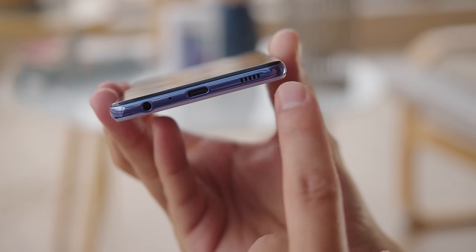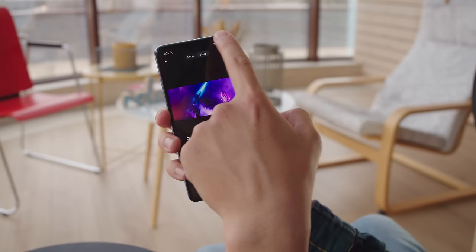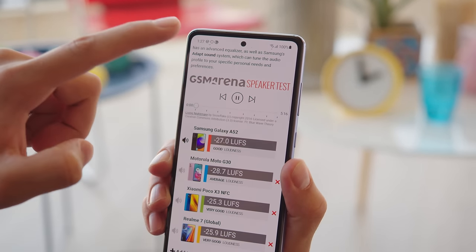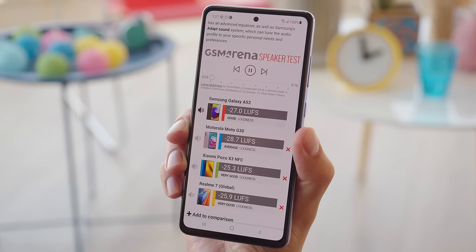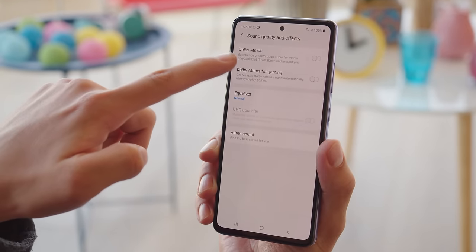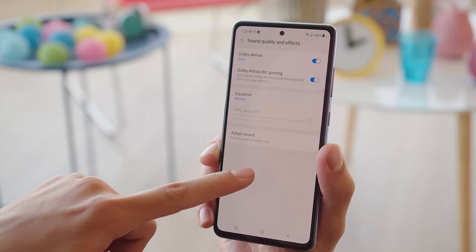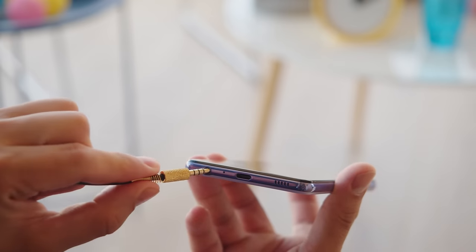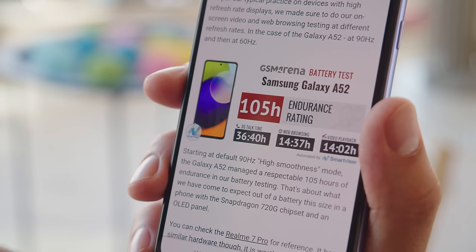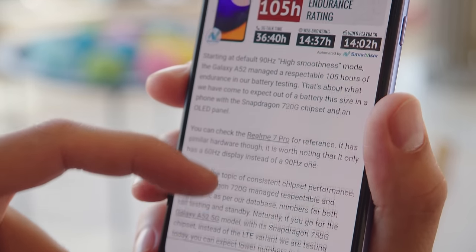Watching videos on this phone is even nicer thanks to the stereo speaker setup. It uses a bottom-firing regular speaker and the earpiece as a second channel. It's not the loudest speaker out there but it scored a good loudness score on our tests. The phone also has a Dolby Atmos implementation which optimizes certain sounds depending on the media you're enjoying, like the sound of footsteps in a game. It also includes a 3.5mm headphone jack. With a 4,500mAh battery the phone scored a respectable 105-hour endurance rating on our tests with the 90Hz refresh rate switched on.